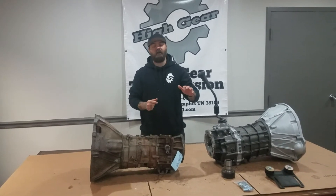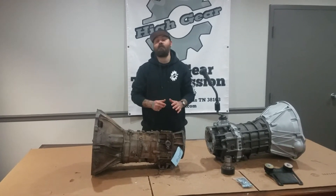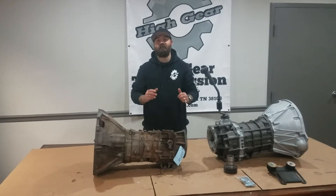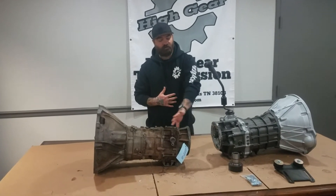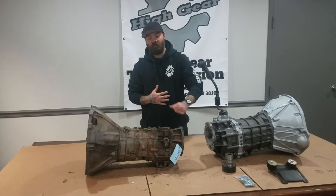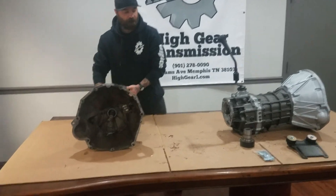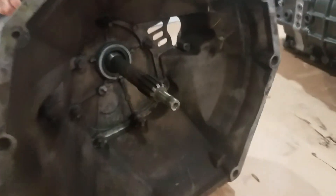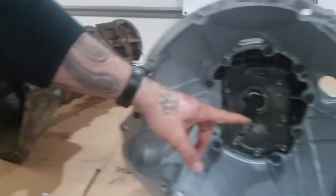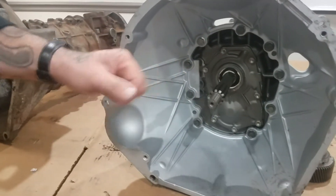In order to upgrade your Peugeot to an AX15, there are a few things that are the same and a few that are different. Let's talk about what's the same first. Your bolt pattern for your transfer case is the same — your transfer case is going to bolt right up. Your spline count for the input is going to be the same. Your pilot shaft diameter and length is going to be the same. They're both internal slave, so you don't have to change your slave cylinder — that's going to be the same also.